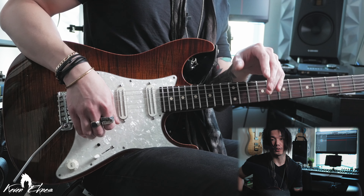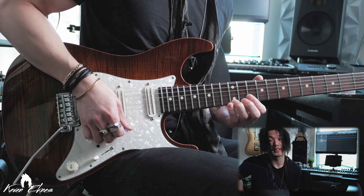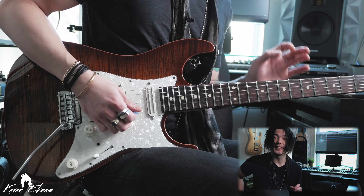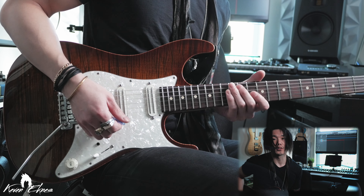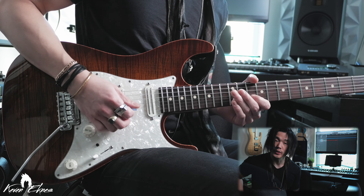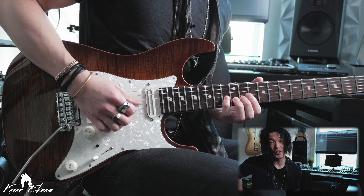The pentatonic shape that we're going to be in is the B minor pentatonic. We'll start off with a kind of blues cliche where we'll bend a full step up to the following notes — bend up to the fifth, play the fourth, do a trill down and pull off to the minor third. And this is where our descending arpeggio starts.